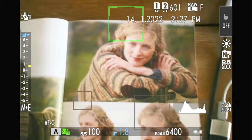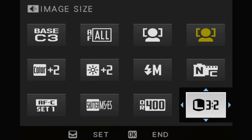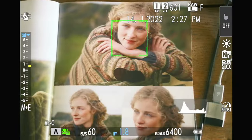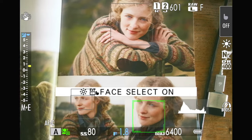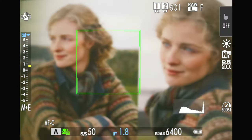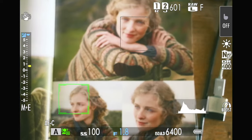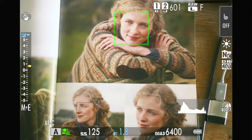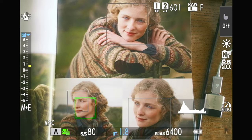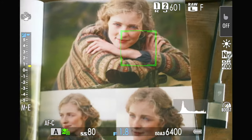When in face select mode, it's a bit basic — it just gets a box over the face without eye detection. But it does allow you to use the joystick to move to a different person's face. That was the main perk of face select mode originally — nothing else to gain beyond using the joystick to push around and select which person's face to focus on.